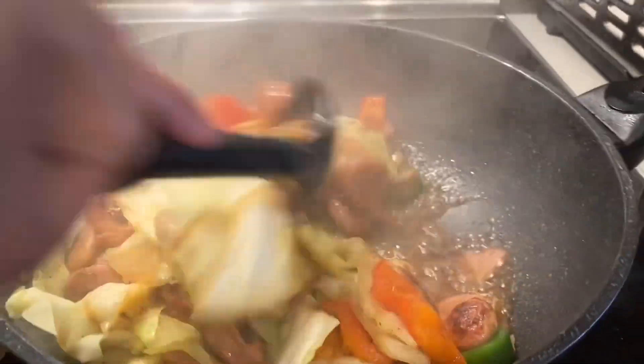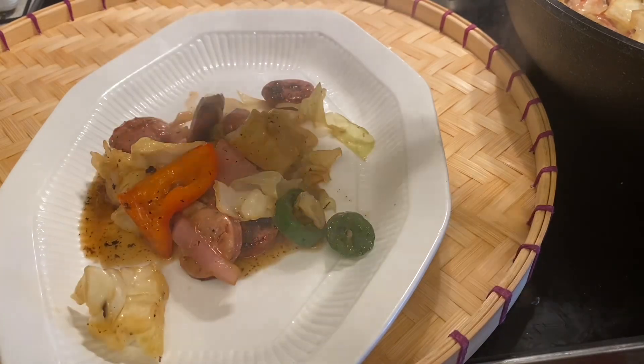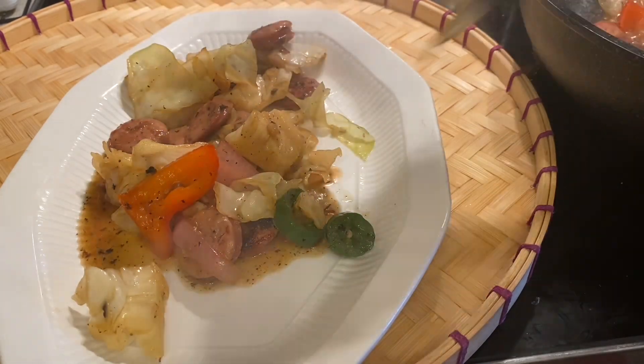Good evening and good morning everyone. Today I'm going to cook stir-fry kavits with chicken sausage for lunch.